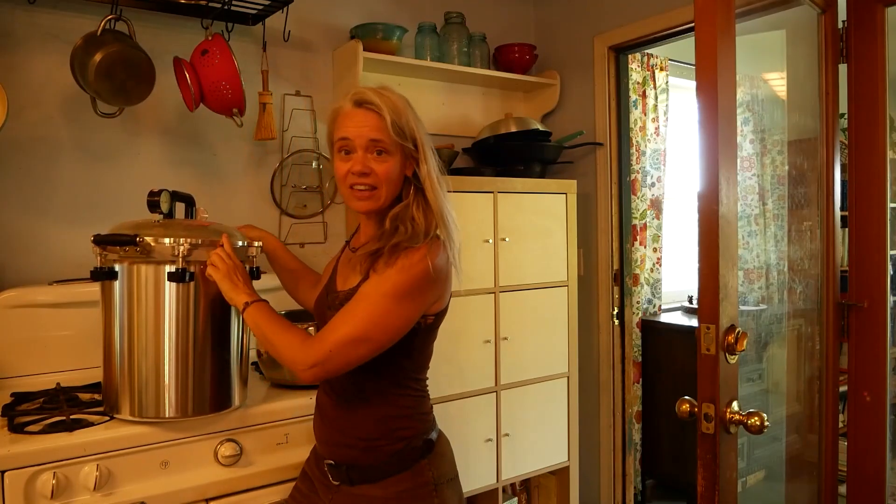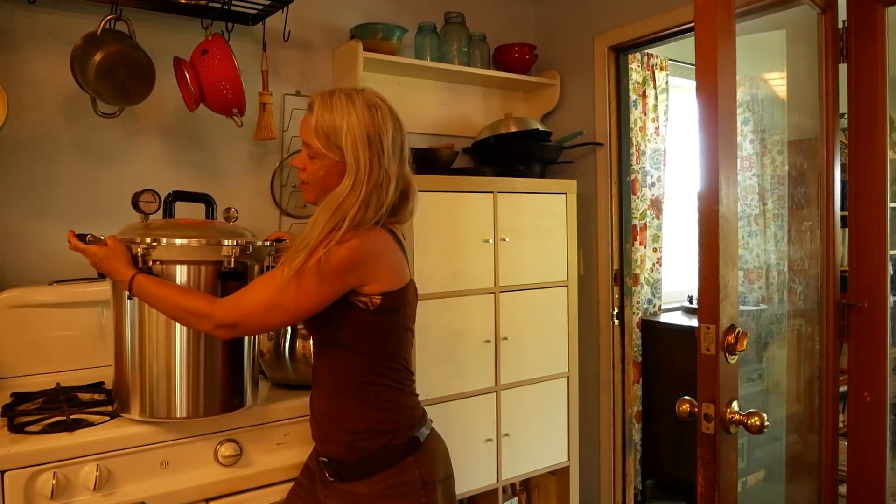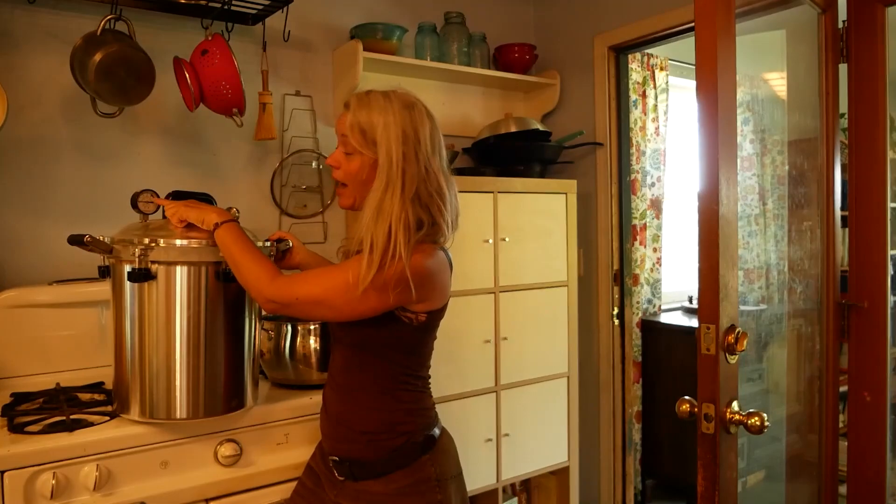Pressure canners are fancy contraptions that look like this. We have a gasket and a seal and usually a meter on top that tells you how high the pressure is getting. And with this, we can can our meat with temperatures far higher than we could ever get if we were just boiling water. Great technique and great way that you can preserve an entire deer in quart jars that will last for a really long time.